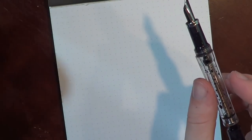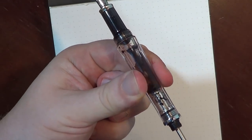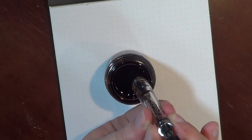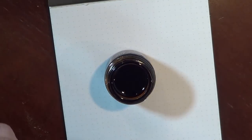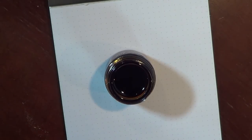Let me go ahead and show you how this is filled — it's pretty simple. I'll pull up this ink here. What you do is pull the plunger all the way back, stick it in the ink, push the plunger down, and it will fill up the pen. This pen does hold a fair bit of ink — somewhere between two and two and a half milliliters if you get it full all the way.